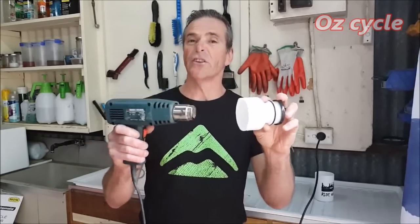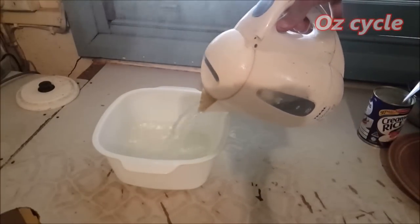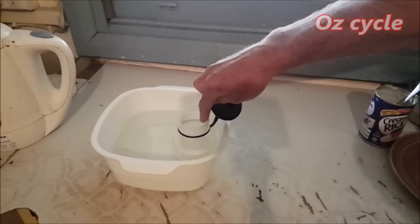You just need to heat the top piece nice and evenly. You can do that with either a hair dryer or a heat gun. If you use a heat gun, don't go too close because you might start melting it. You can also soften the plastic with hot water from the kettle — just soak the top for about 30 seconds and it should be nice and soft.